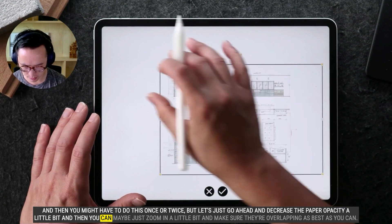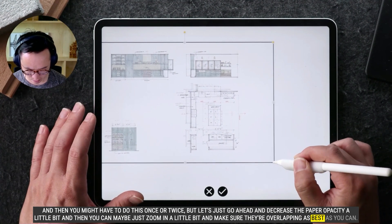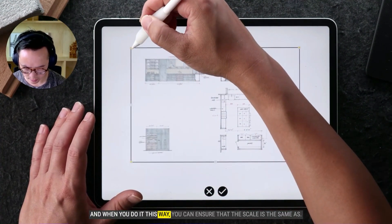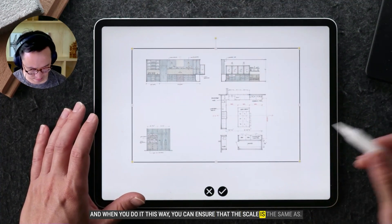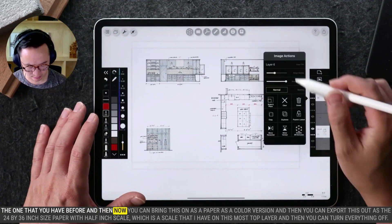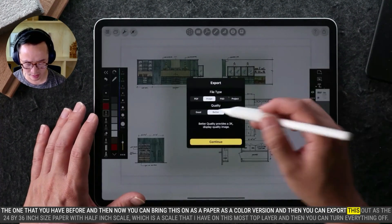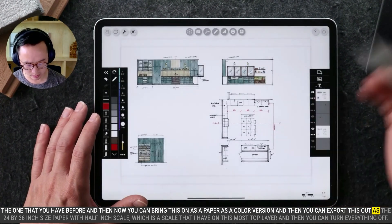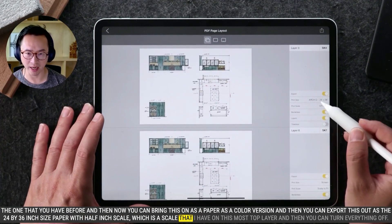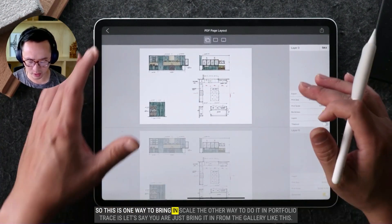Then you can zoom in a little bit and make sure they're overlapping as best as you can. When you do it this way, you can ensure that the scale is the same as the one you had before. Then you can bring this in as a color version and export it out as the 24 by 36 inch size paper with half-inch scale, which is the scale on this top layer. Then you can turn everything off. So this is one way to bring things in to scale.